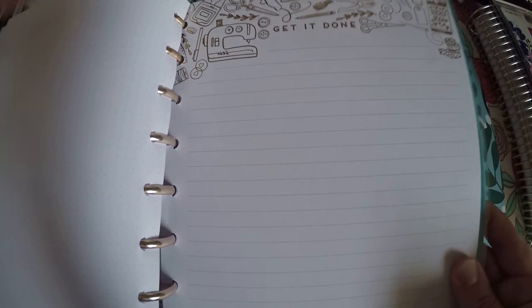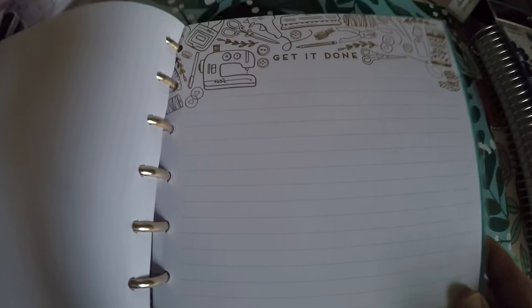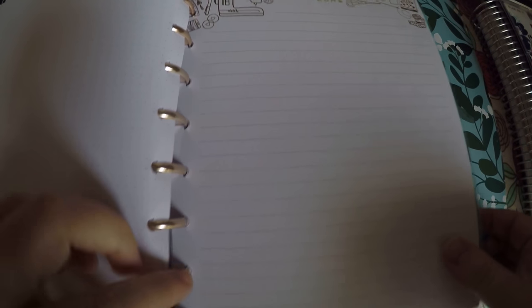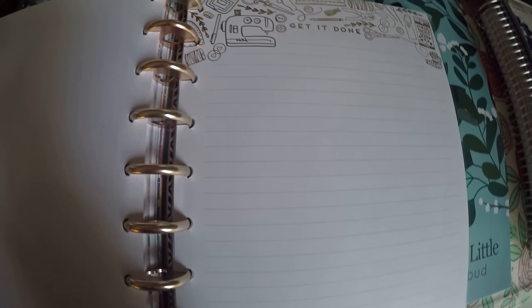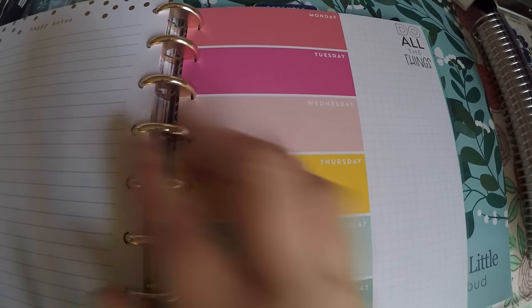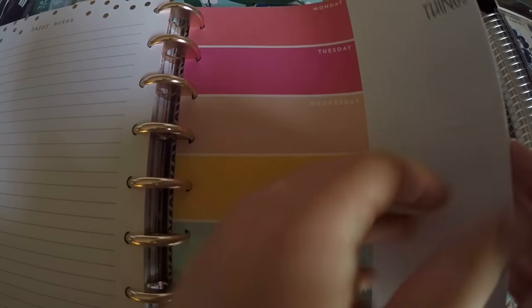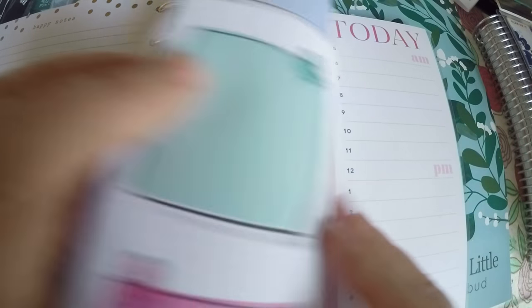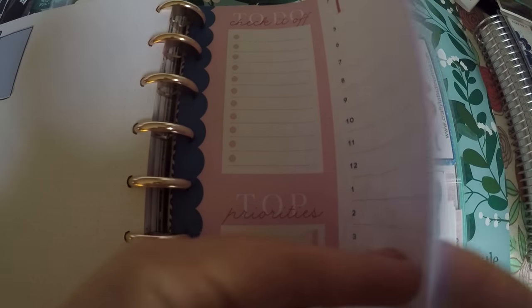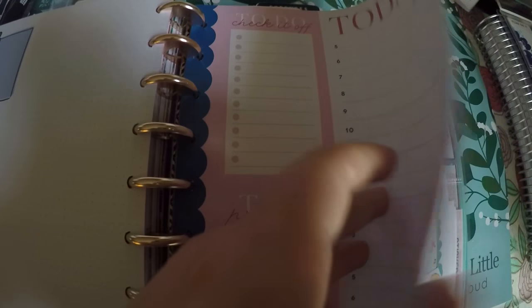We've got our Miss Maker sheets back here with the beautiful gold foiling. My camera angle is not in my favor today. And then more of the Miss Maker — the 'Make Do' sheets, Happy notes. And then I did pull some of the extra sheets from the back of the planners. I think this is going to be a chore sheet — I haven't exactly decided, but I think so. I didn't pull any from Miss Maker because I don't think I have any big projects coming, but if I do, I know where they're at.